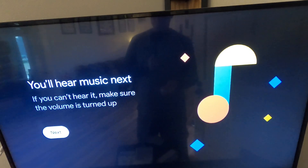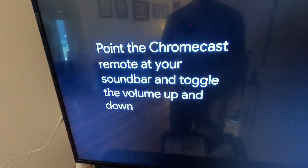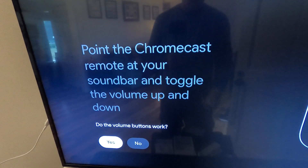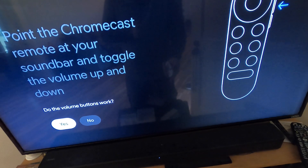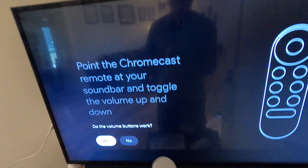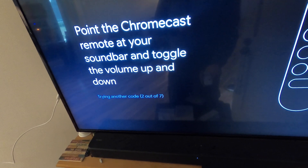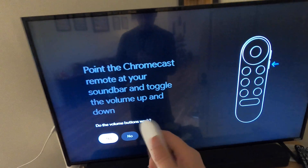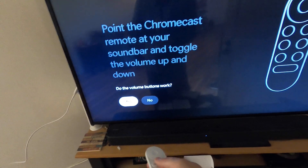The brand of the soundbar is Sony. It says you'll hear music next — if you can't hear it, make sure the volume is turned up. It is. There are volume buttons right on the side of the remote. The volume buttons are working, so volume control is confirmed — we'll say yes, it worked.